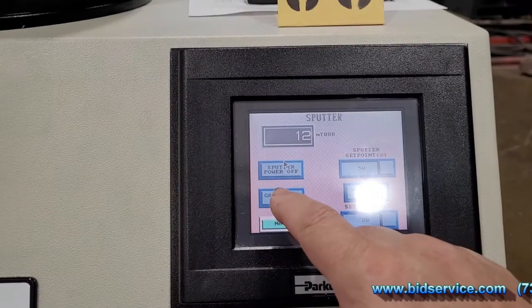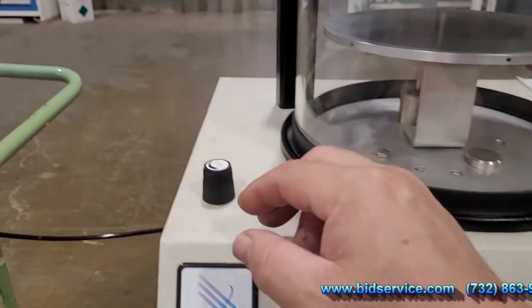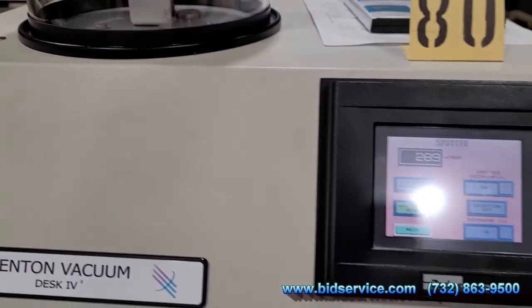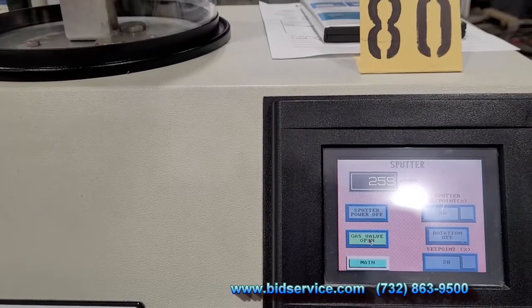Over here I'm going to open up the gas valve. To adjust the gas valve is this little knob right here. I pretty much preset it to around 270 or 250 millitorr.